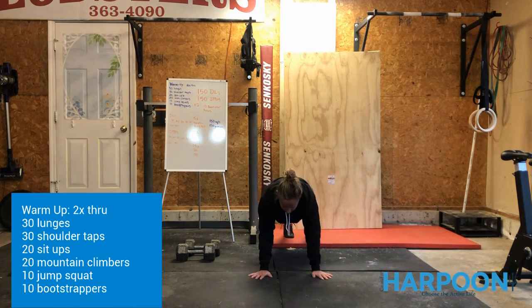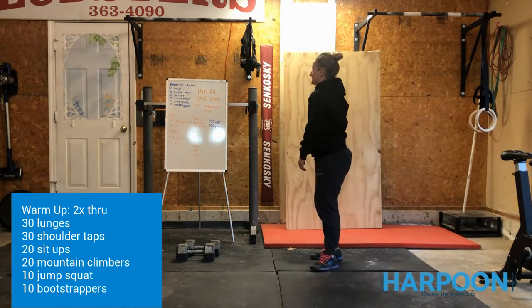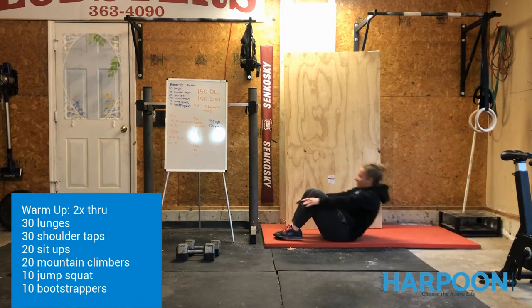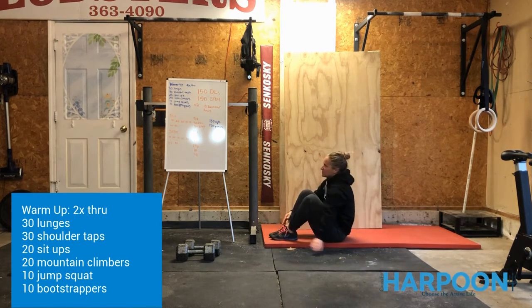Pulling that same hand up towards the shoulders — you're looking at me from the front view, pulling it straight up. Try not to rock too much, squeezing through the midline and keeping everything nice and tight. Then you're going to go ahead and take a seat and do 20 sit-ups. You can just bend the legs, sit up, and touch the toes, then lean on back.